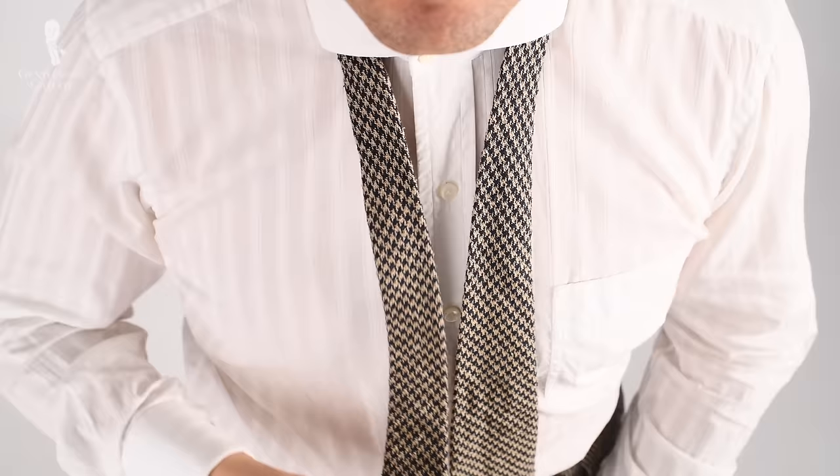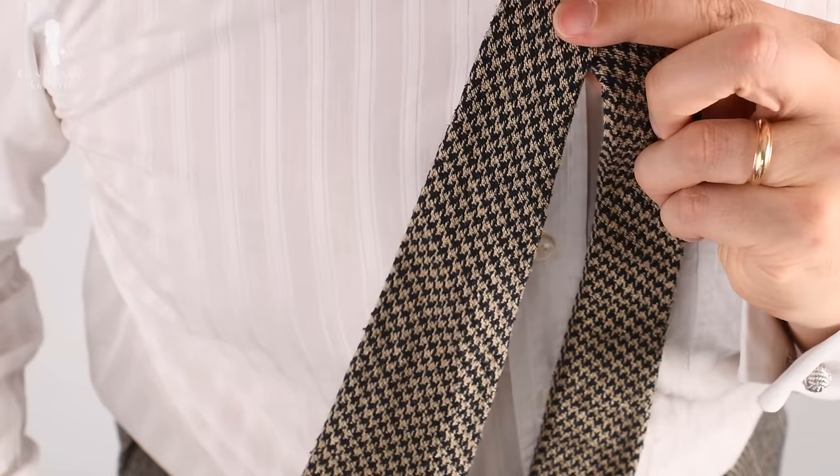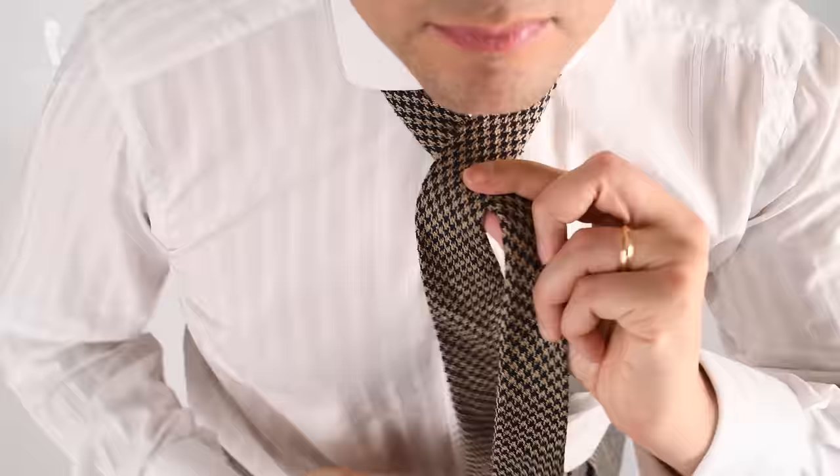First, drape the tie around your neck with the wide end on the left side and the thin end on your right side. Adjust the length so the slim end is shorter — typically it ends about a hand width above my pants waistband. Now, cross the wide end over the slim end with the seam facing towards your chest. Then pinch the intersection and wrap the wider end once around 360 degrees.